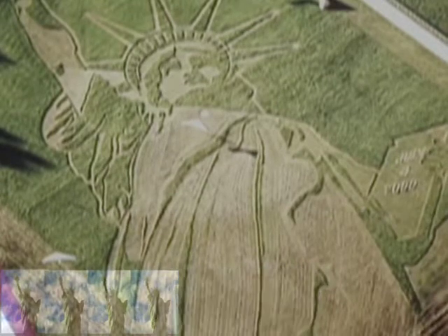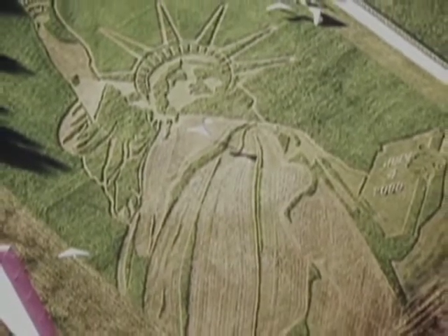It would take more than 60 full-sized Statues of Liberty laid down around and on top of one another to fill the massive area encompassed by Rogers' Liberty Portrait. With its amazing detail, this field was a wonder to behold.